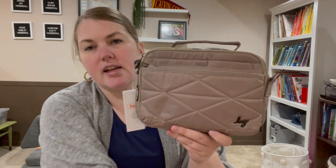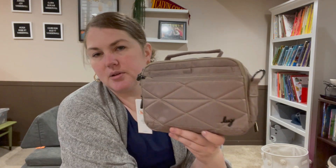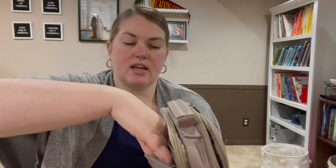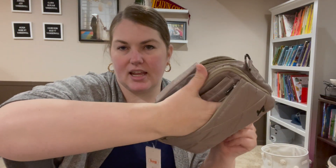They've got this kind of triangle diamond quilting. It's fine — it's what they did for the Roundabout to keep it on-brand. It's nothing special to me, I don't love it, I don't hate it. You do have this front pocket — very skinny and very hard to get into.